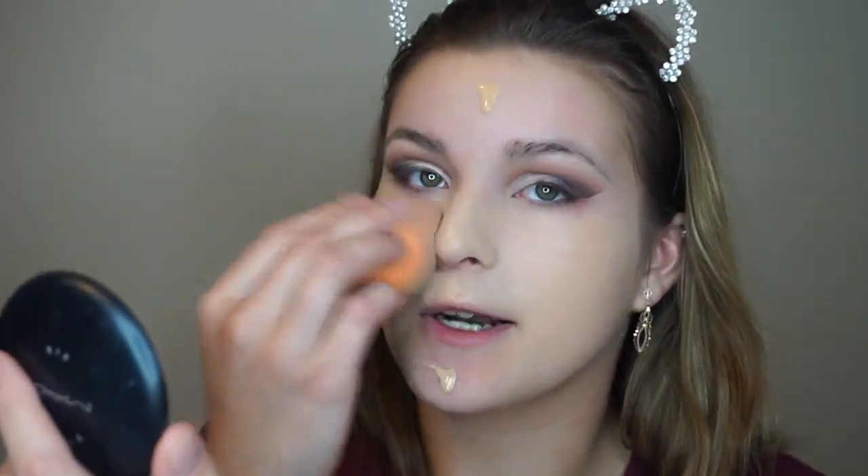I'm going to be going in with the Too Faced Born This Way foundation in the shade Porcelain. This is one of my all-time favorite foundations — I always find myself going back to it. I'm going to be blending that out with my Real Techniques Beauty Blender. No matter how many foundations I buy I always come back to this one — it's never cakey, never cracks, and it doesn't irritate my dry skin. It's just perfect.